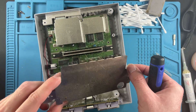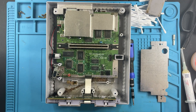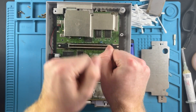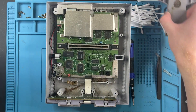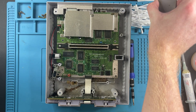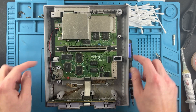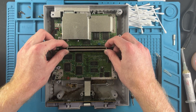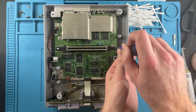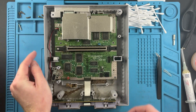Oh my, look at that - what the heck! I'm gonna get a bin to clean stuff. I got some water, I'm gonna start tossing these in and letting them soak. We want to remove these two screws holding the actual game cartridge slot.